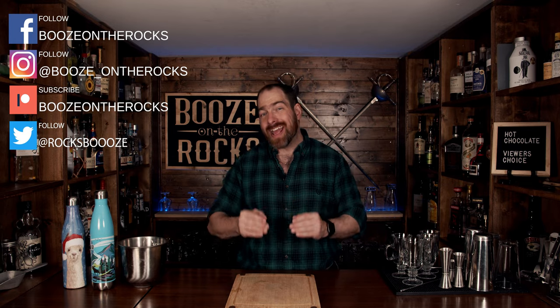Welcome back to Booze and the Rocks, where we make cocktails for everyone. My name is David Edwards and it's great to have you here today. It is Friday and that means it's viewer's choice day. For those of you that are new to the channel or returning after a long absence, every week I put up a poll for you, the viewer, to choose what kind of cocktail we're going to make.